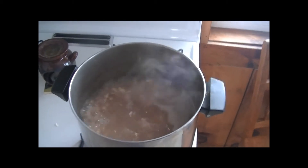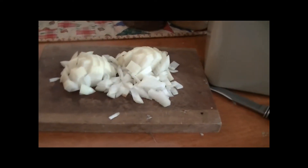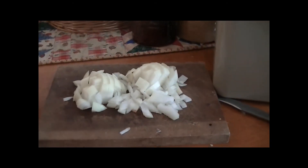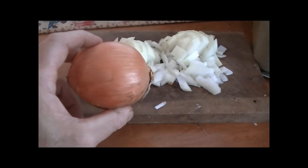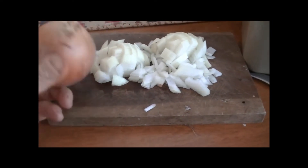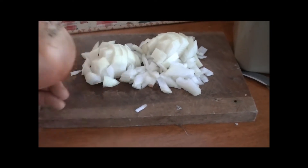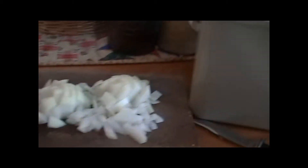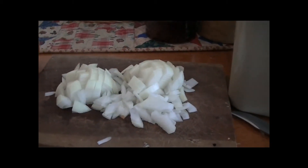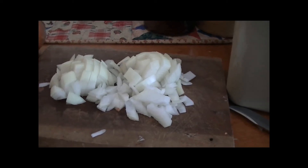I'll just piece this together and show you how I do it. The next thing I add — I use two onions to two pounds of beans. Some people use one. If you don't like them, don't use any. If you like them a lot, use three. I put one onion to about a pound of beans. I've got two pounds boiled, so I'll use two onions.